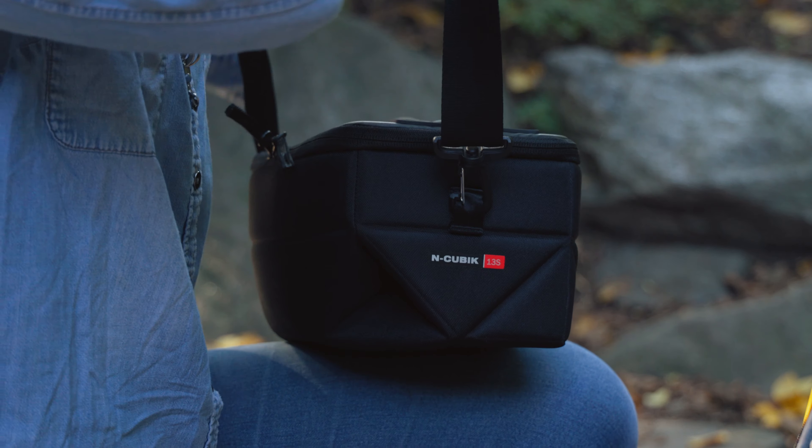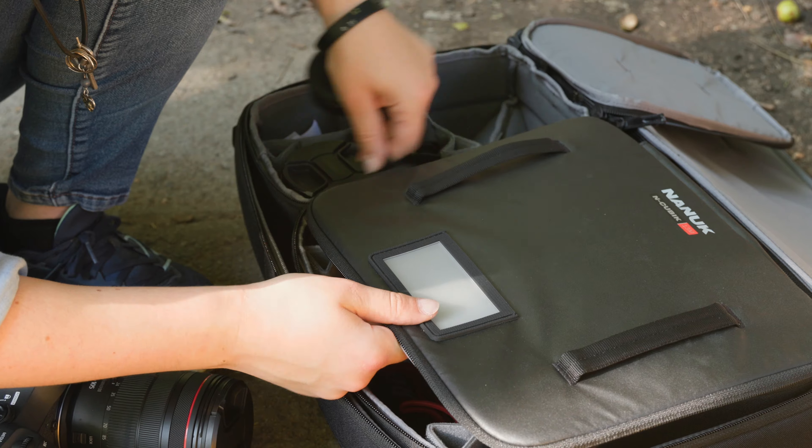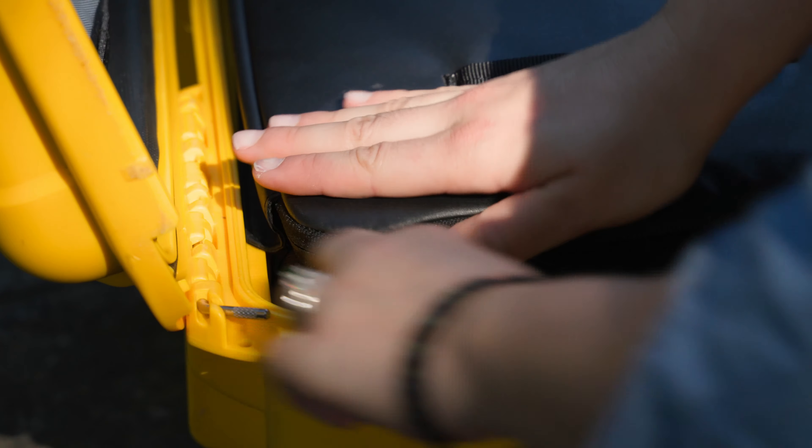Tailored for photo, video, and drone enthusiasts, these bags can be modified to fit pretty much anyone's gear. I'll go over the specific specs of all the bags a little bit later in the video, but the most important part is this N-Cubik ecosystem, which all the bags are a part of.